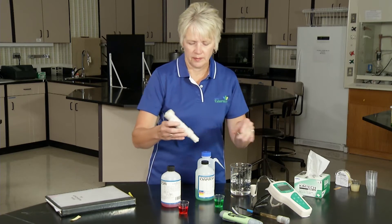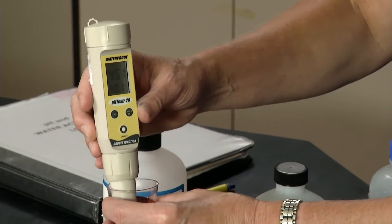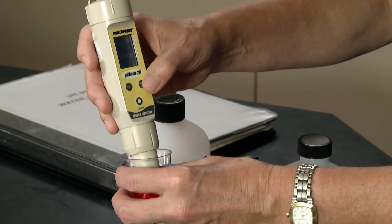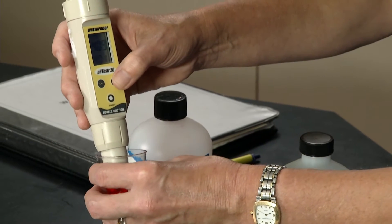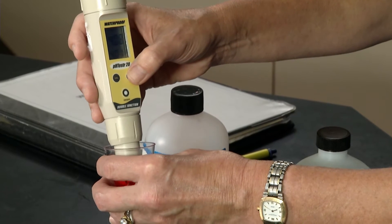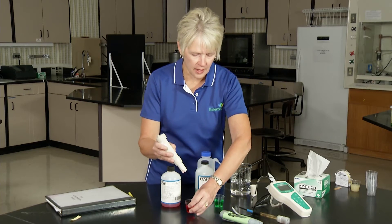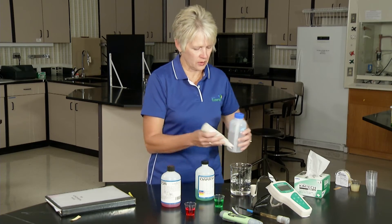I'm going to dab the tip a little, then I will put it in the 4.01 buffer. When the top number starts to hover closer to 4.01 and it starts to stabilize, that is when I press hold enter. It's hovering about 4.05, 4.06 — and there we go. Notice I left it in there when I pressed the hold enter button.